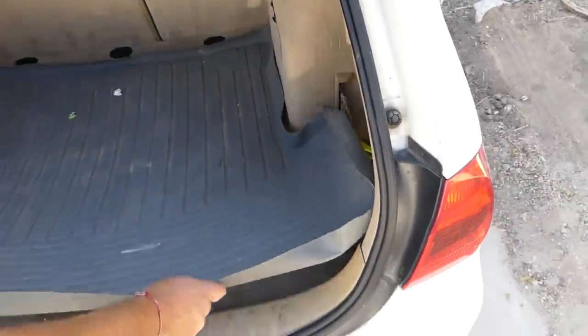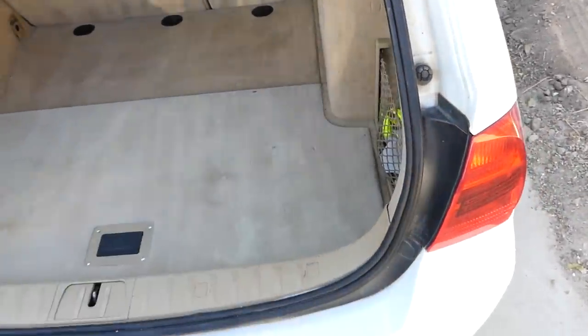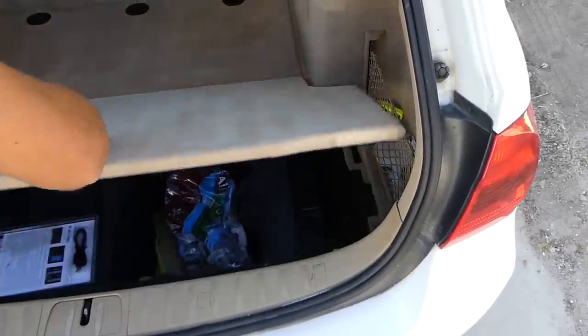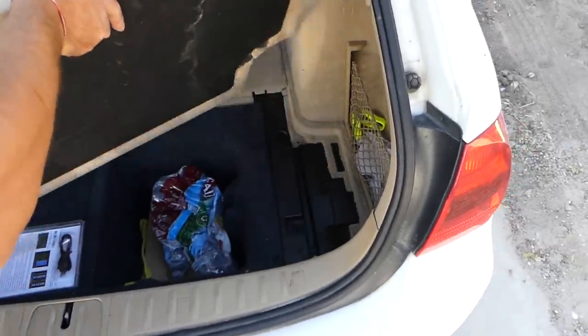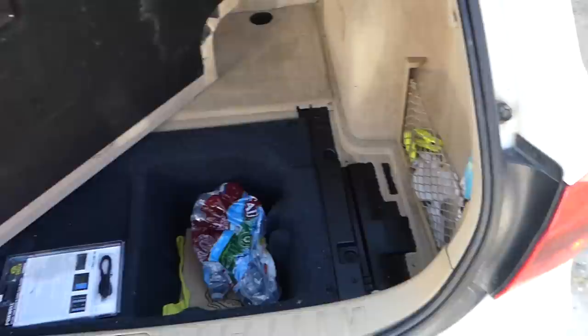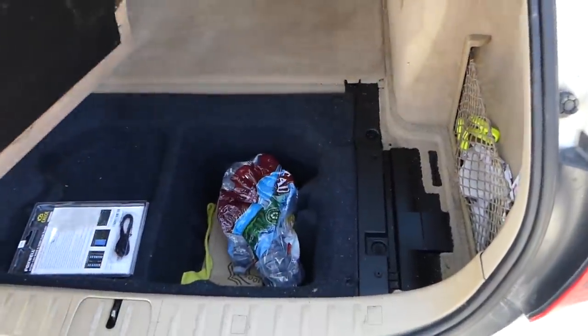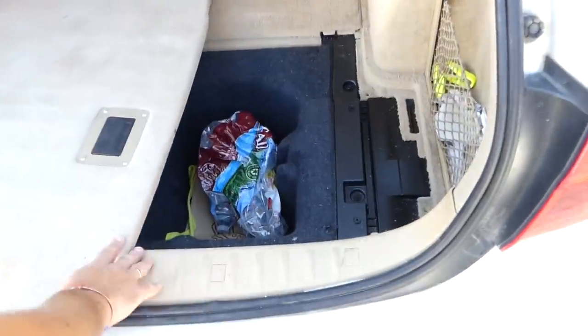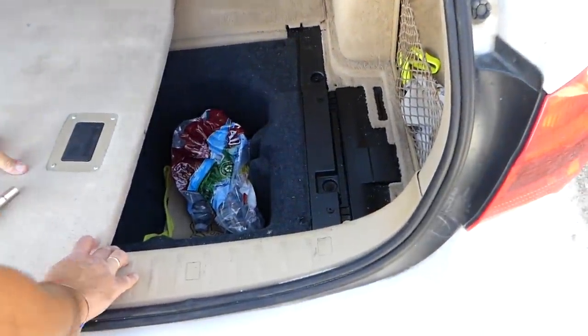On any BMW or any other car where you need to remove the airbag module, you have to disconnect the car battery at least one hour before the repair, to make sure that you don't have any charge left in the system. So we're going to go ahead and disconnect it now.